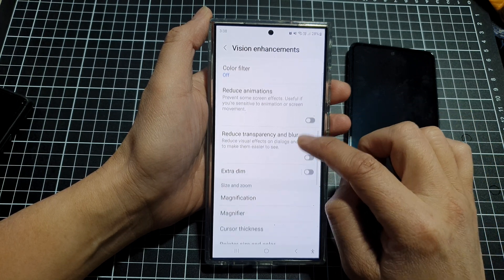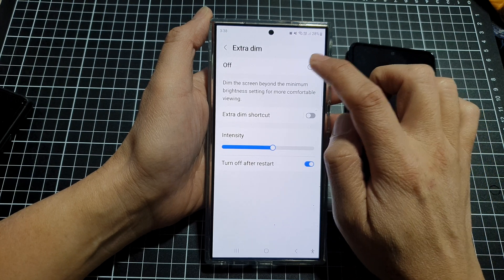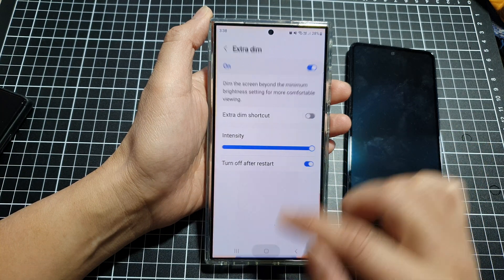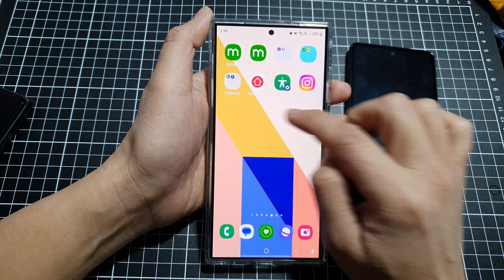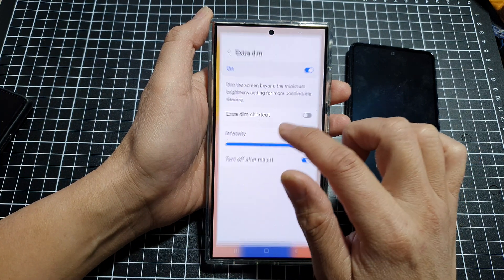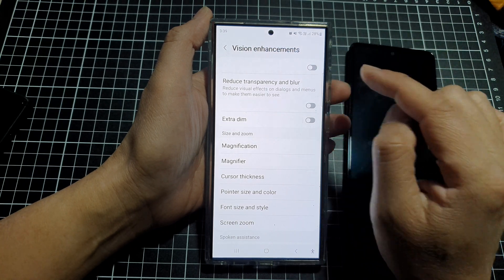Scroll down and make sure you turn off Extra Dim. When Extra Dim is switched on, the screen will stay dark even if you increase the brightness. When I increase brightness with Extra Dim on you can see it's still too dark — turn off Extra Dim and immediately the screen goes much brighter.